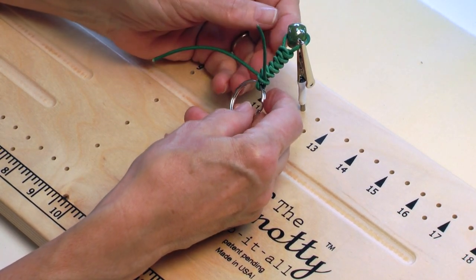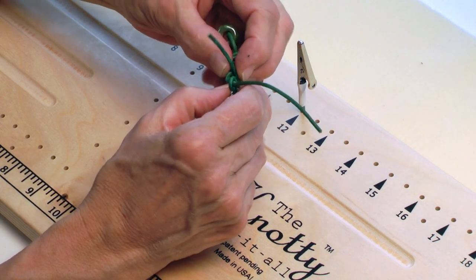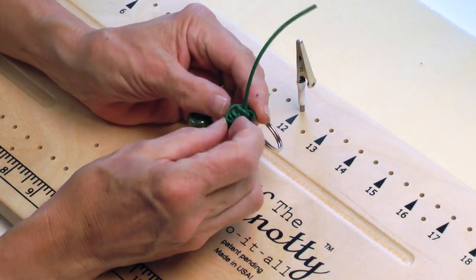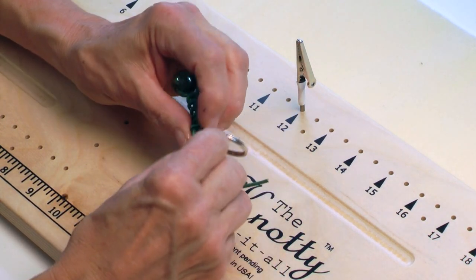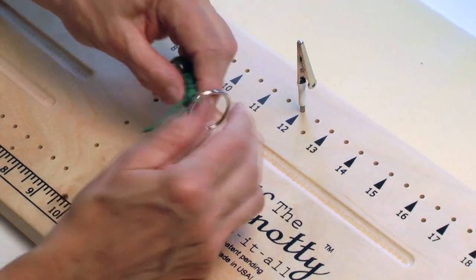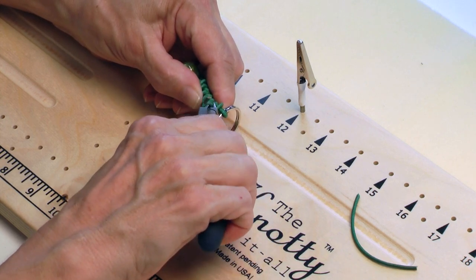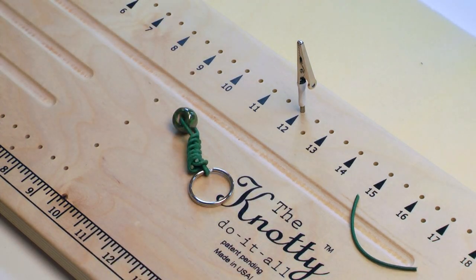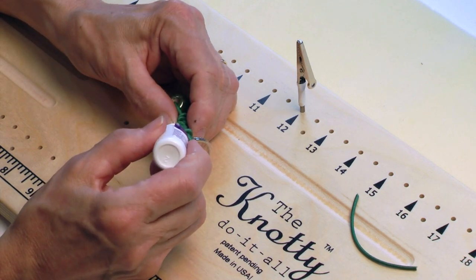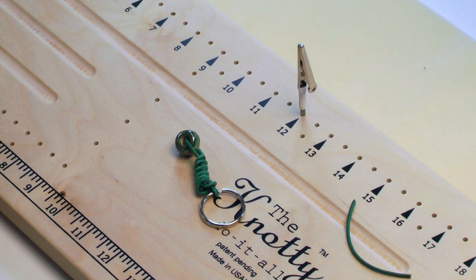That looks pretty good. Now because this is a keychain and I want it to be really secure, I'm going to take this piece that I put underneath and bring it over, around, and back up through this loop — just kind of following the weave a little bit to make sure that end is really secure and not going to come out. I've got both pieces coming up from the top, so to finish this I'm just going to cut the leather at the point where it comes out of the knot and glue those two ends with some super glue — not only at the end but also right into that knot. When that dries, between the knotting and the super glue, that's going to be really, really secure.